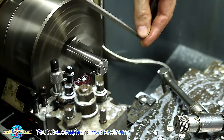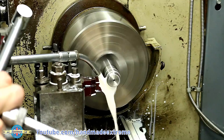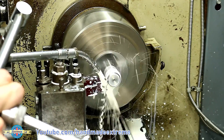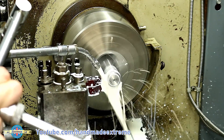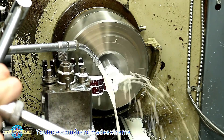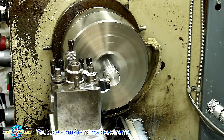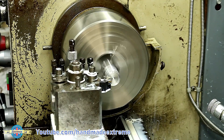I could then just clean the burrs off with a file and then move the tool over — with lots of coolant here, I can't get away with doing this without it — to part off the part. I could then come in with the facing tool and clean up the front face ready for the next part.